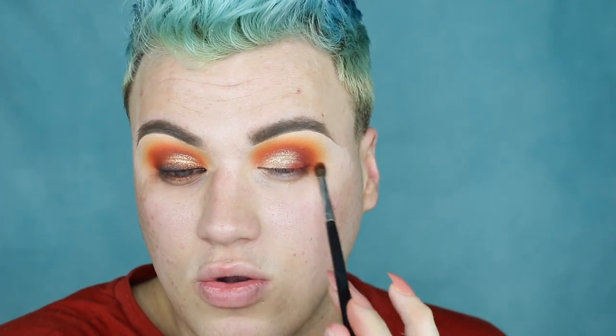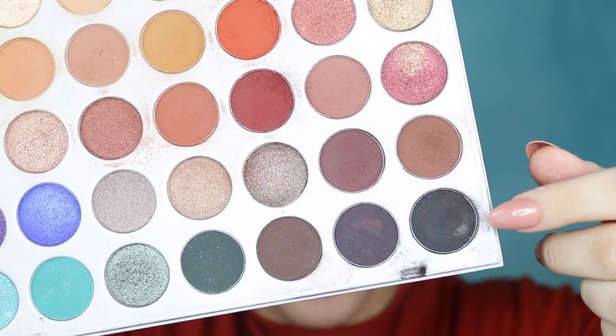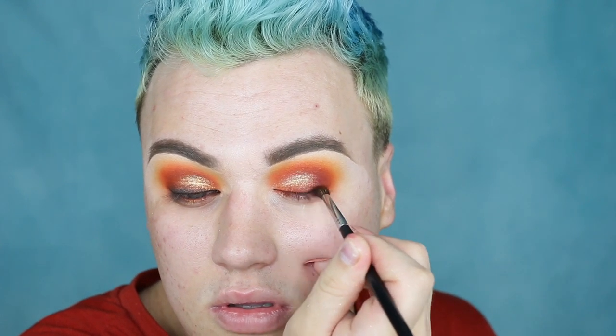With the Morphe M506 brush — a little tiny blending brush — I'm jumping into the Hunt shade from the Jaclyn Hill palette and using this as a smokey liner, bringing it all along the lash line. I just think it ties it all together beautifully. I'm now doing the exact same thing but with the Abyss shade, which is basically a black — but I'm not bringing it as high on my lid, I'm really just focusing it all along the lash line instead of using a black liquid liner.